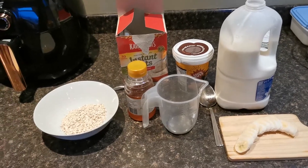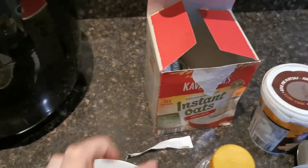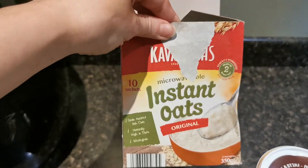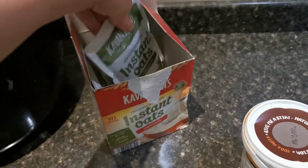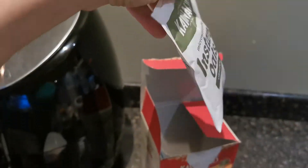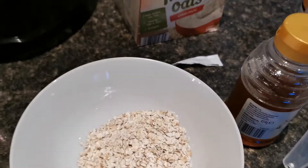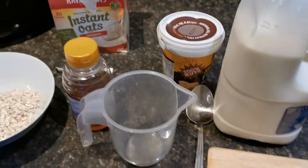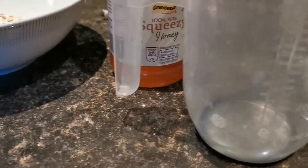Hi guys, so this morning I'm going to show you how to make a bowl of microwavable porridge. In my bowl I have added one sachet of these microwavable porridge oats that I got in Aldi. The packet comes like this and there's about 30 grams in the packet. It says to add 160 mils of milk.